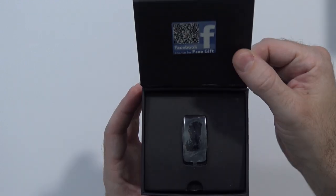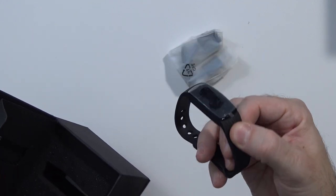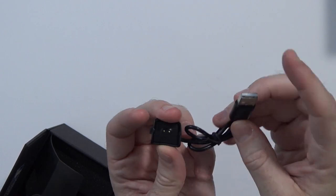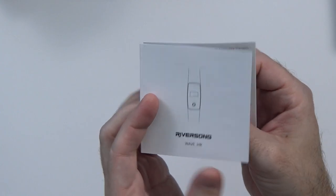Let's see what's in the box. So we open it up — it says Facebook, chance for a free gift. Here is the heart rate monitor. There's stuff that fell out. So here's the fitness band heart rate monitor. One can only assume this is the charging cradle — USB cable, relatively short, with two pins on the end. And then the instruction manual.